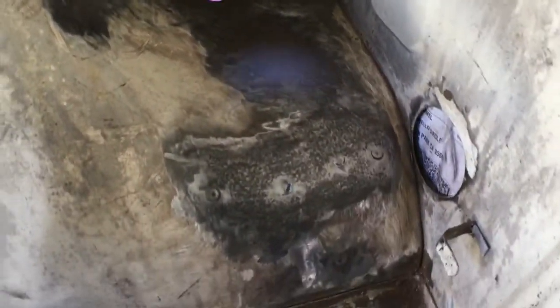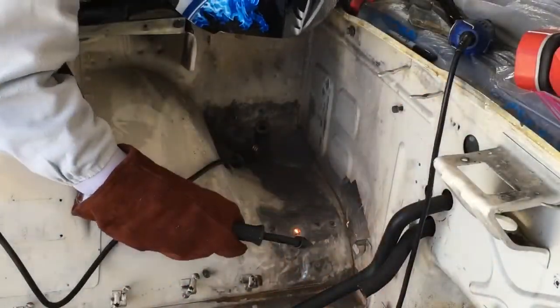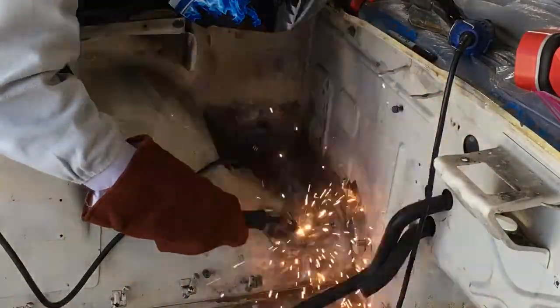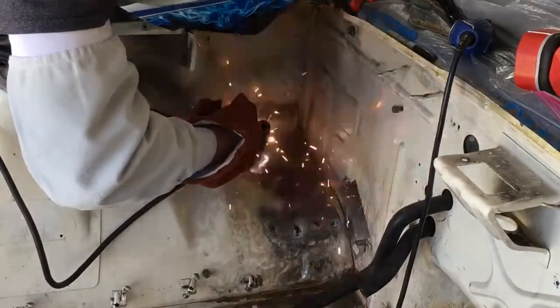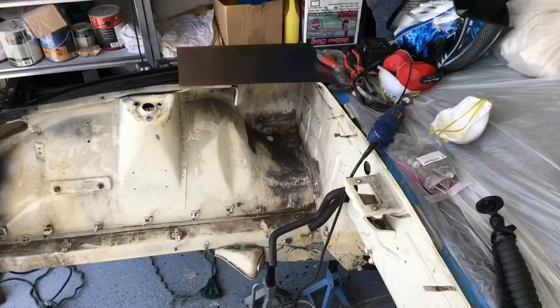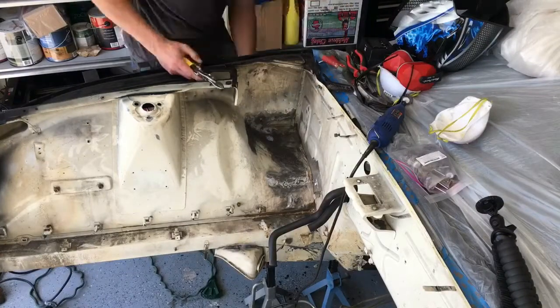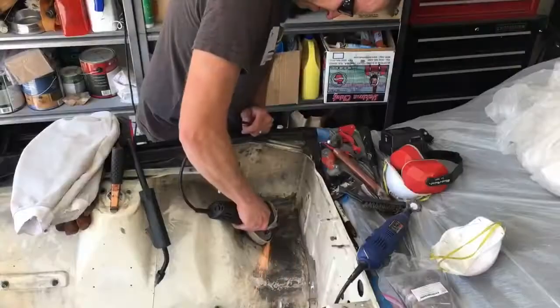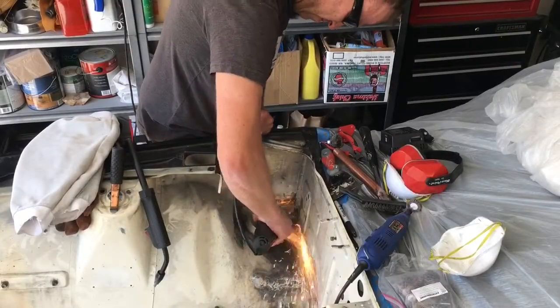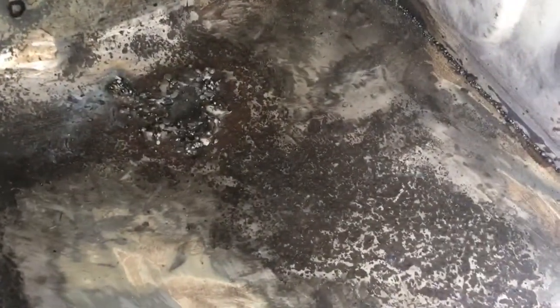Taking a look at this weld — I am by no means even a beginner welder — that weld does not look good. So we're going to cut that out and put a little bigger patch in, as this seems a little bit weak.